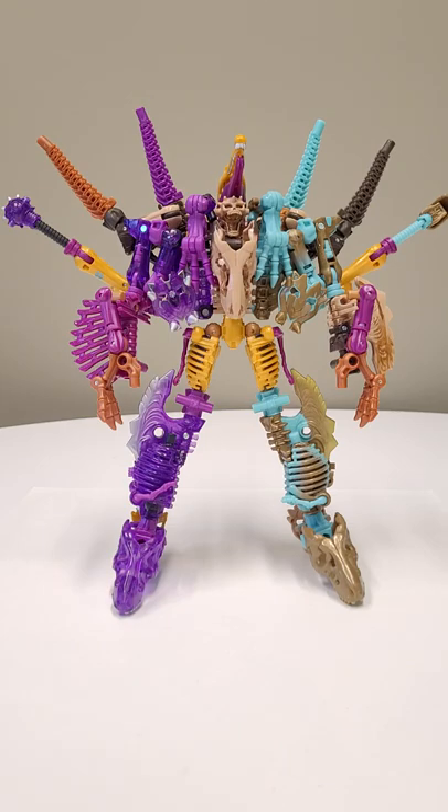Hey, what is up paleo bros and paleo sisters! In front of us we have a family affair of Paleotrexes — a P-Trex, Spindle, Skelevor, and Transmutate — and so four of them combined to create this 'Skittleslord,' so to speak.